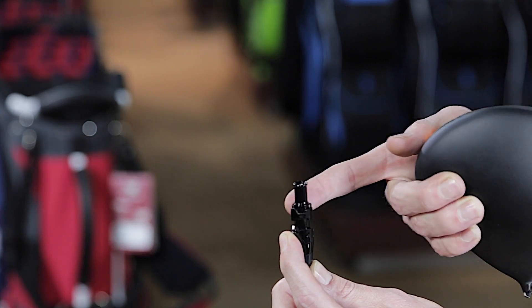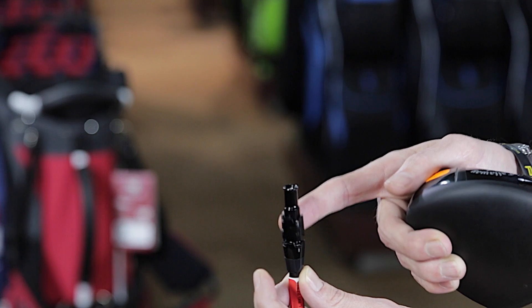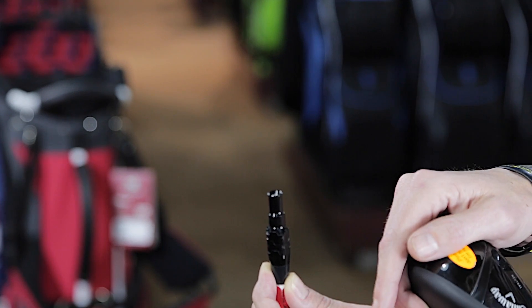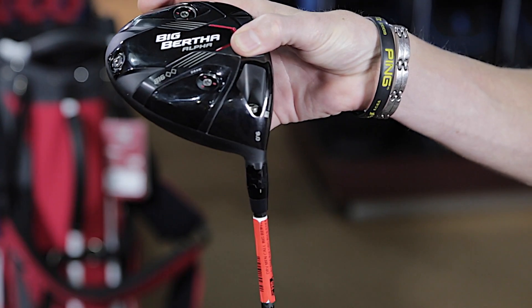Once you've selected your loft option, you can actually set the face angle to be nice and neutral, which is what most better players will prefer, or the better player that does hit a bit of a fade might prefer something that sits a little bit closed — that is the second option they allow you. So there is quite a bit of maneuverability in terms of settings — really nice stuff.